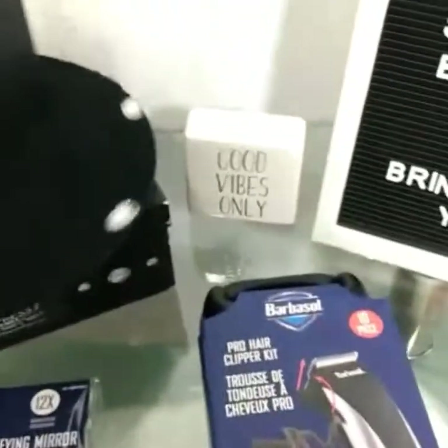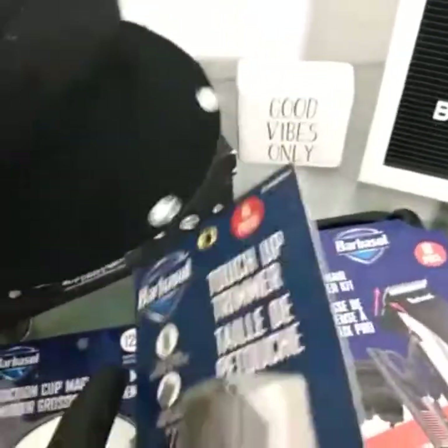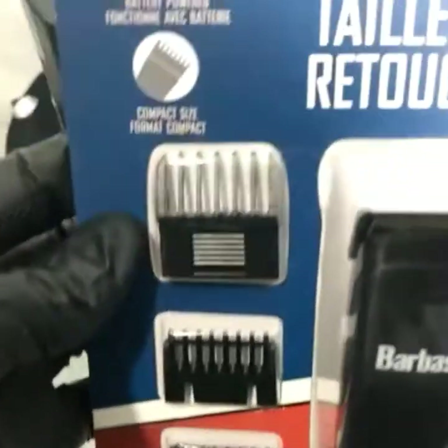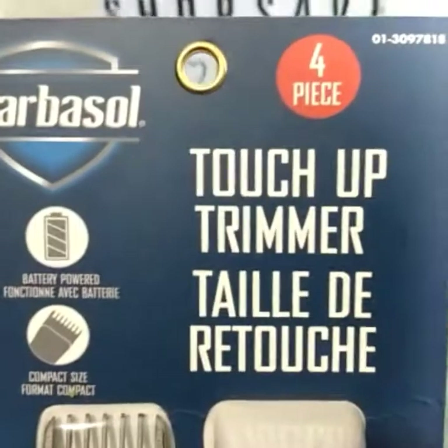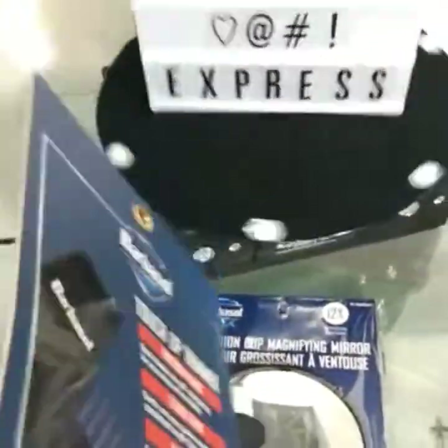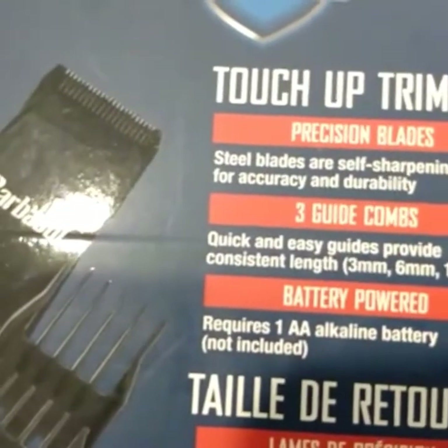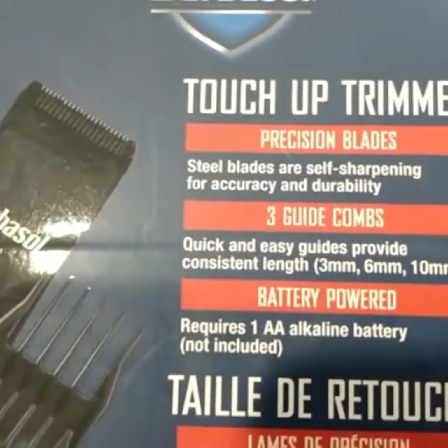Next up we got the Barbersaw touch-up trimmer. This is great for touch-ups, lining up your face, touching up if you want to shave a little hair off the side of your face, or grooming your beard. It has self-sharpening steel blades — great for accuracy and durability.